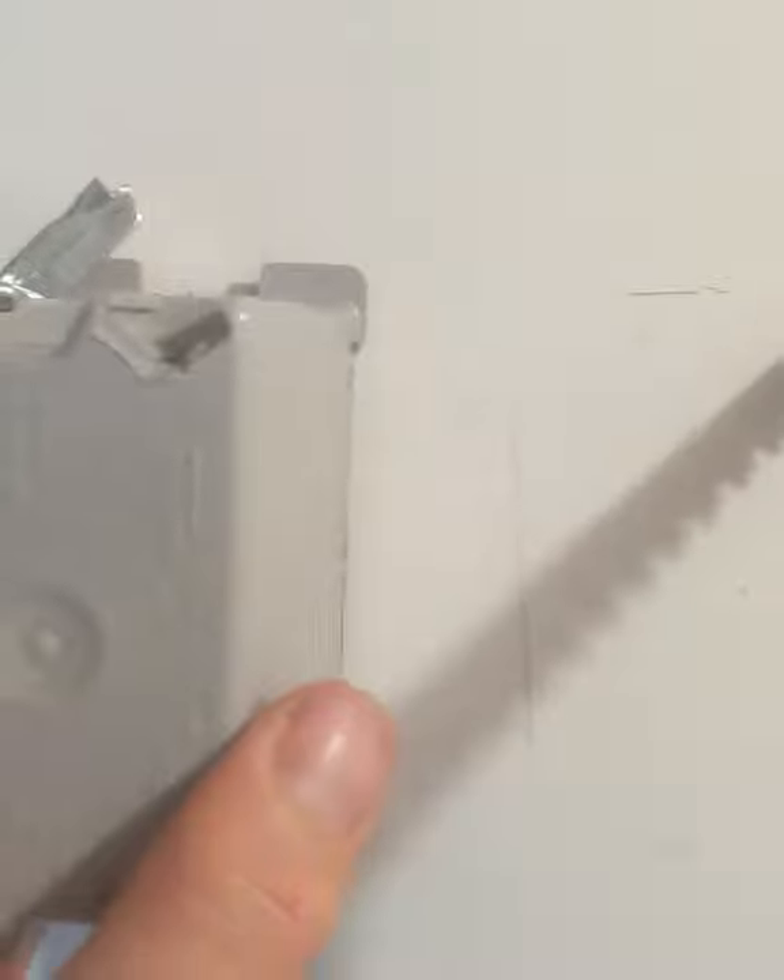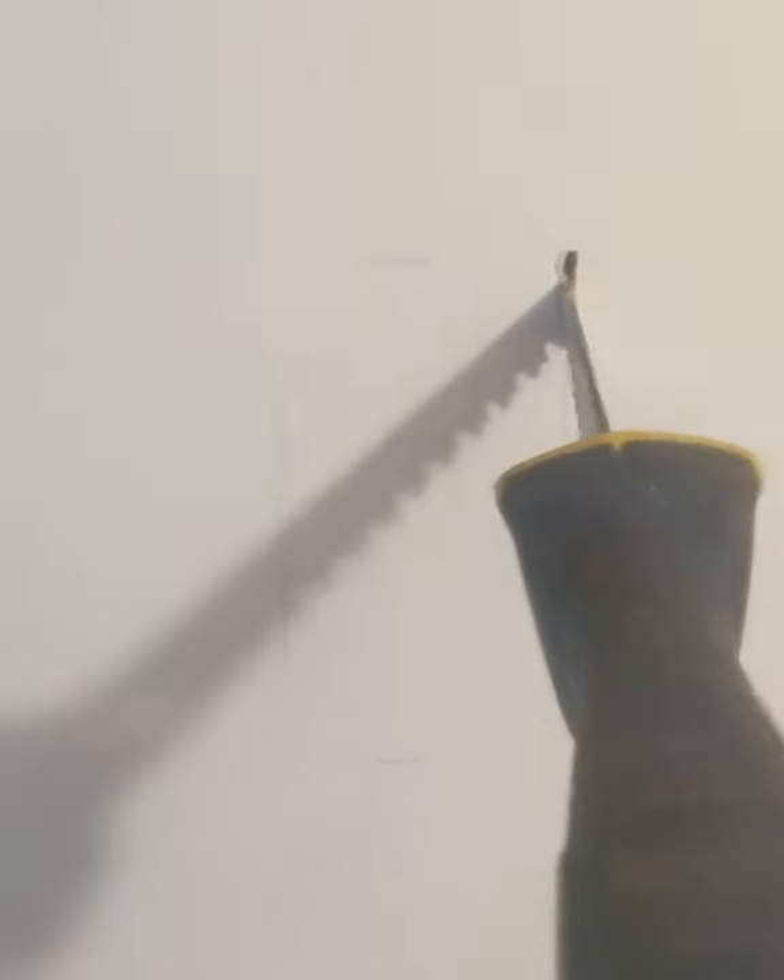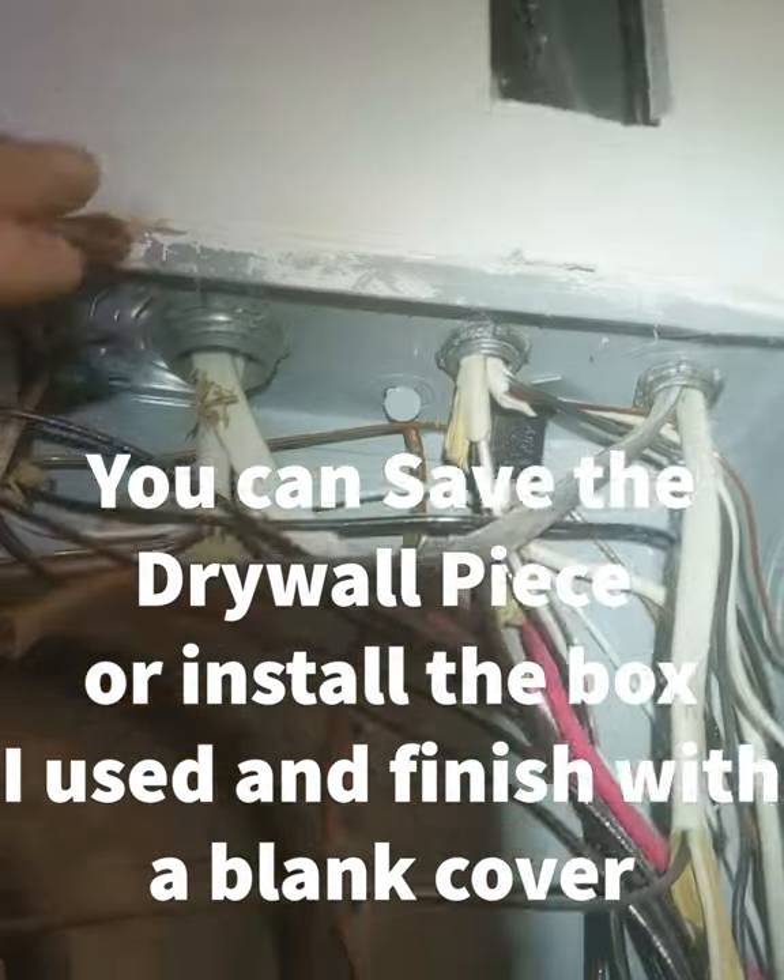We're going to see what type of access we have. I've drawn my line and used that box to trace it. You're going to set it against the wall and trace it out. Be careful as you do this because you're only going to want to stick the saw blade just the size of the drywall through the wall so you don't cut into any of the wiring.